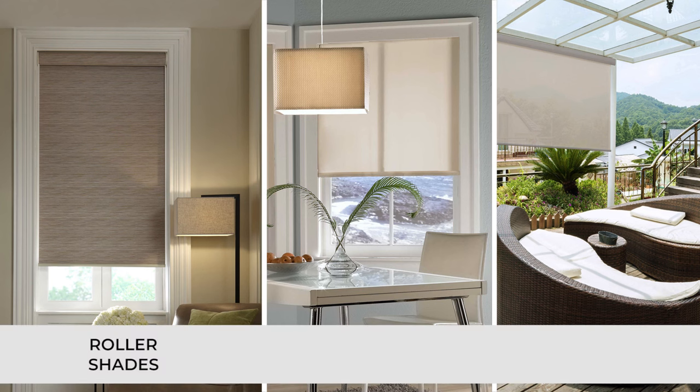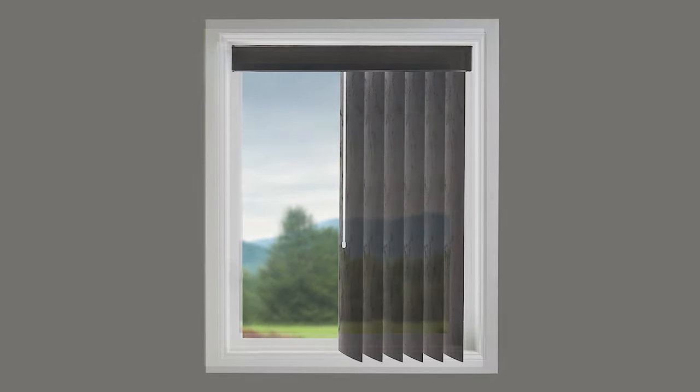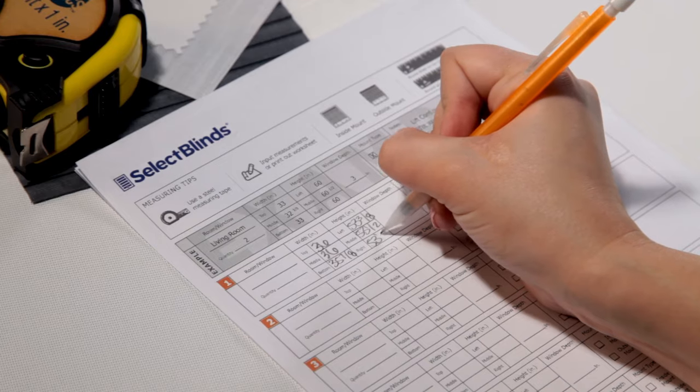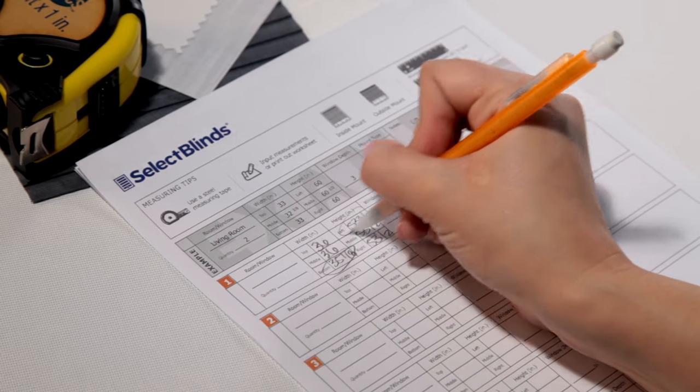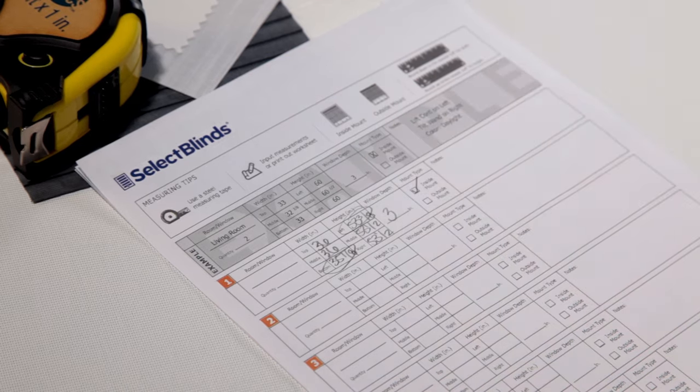If you're ordering roller, solar, or exterior shades, you only need to measure once across the top for the width. For vertical blinds, you'll use the smallest height, not the largest. Order your blinds using the smallest width and largest height of your window. We'll make the proper adjustments at the factory so they fit perfectly.